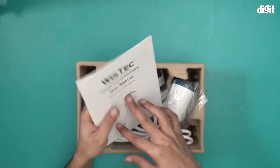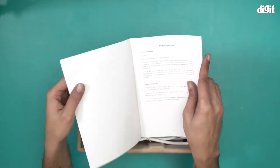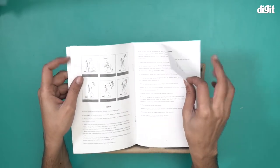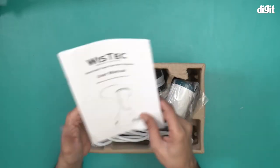Right at the top we have a user manual for the handheld travel garment steamer. This is everything that you want to know — you will find it here. It includes product installation, different notices, technical parameters, product maintenance — everything that you want to know is in this document.